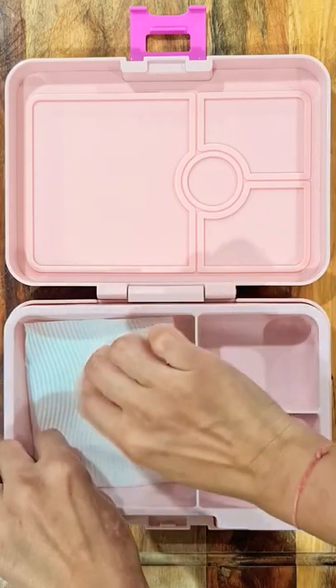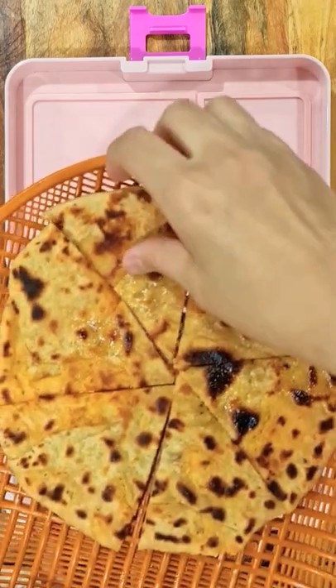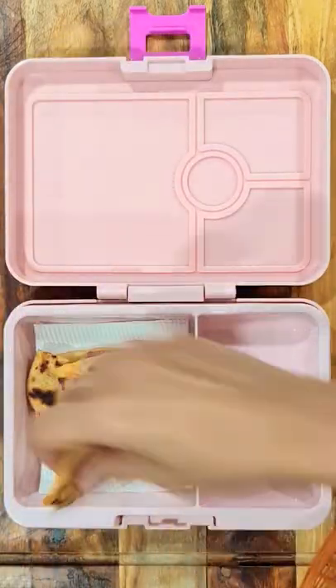This is what I packed for my daughter's cool lunchbox today. For mains, I added aloo paratha. I cut them into small pieces using a pizza cutter so it's easy for her to eat.